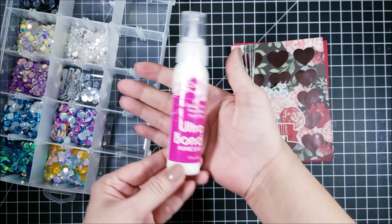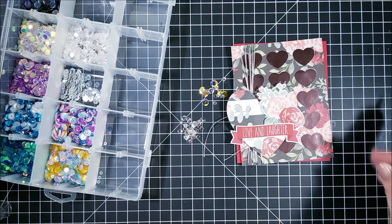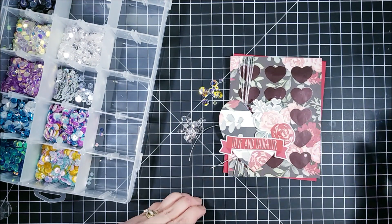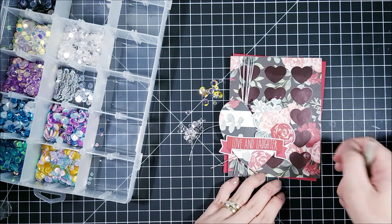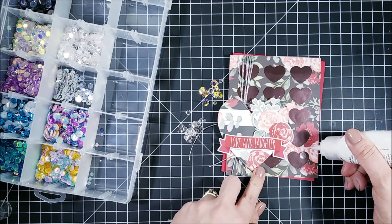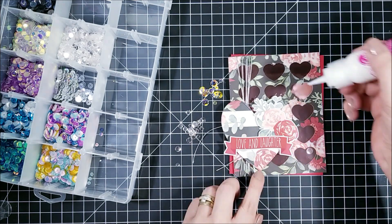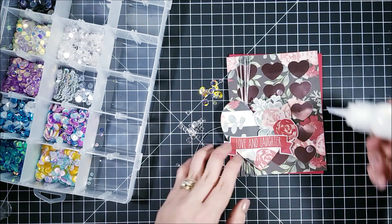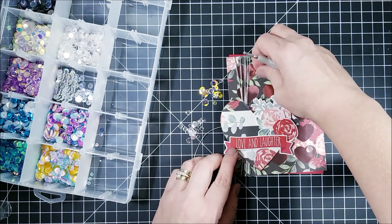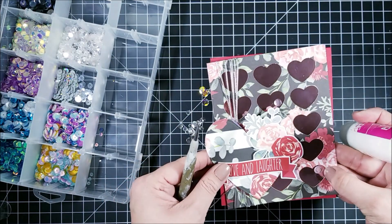Finally, I'm going to be adding some sequins to this card. I'm using the new ultra bond liquid adhesive from Thermoweb — this adhesive is so good for sequins and for anything you'd like to attach to a project. All I need to do is add a little dot of adhesive, then add the sequin and press down, and that's how easy it is to attach all those sequins to this card.